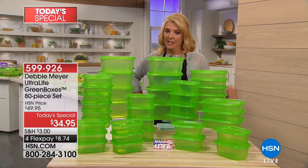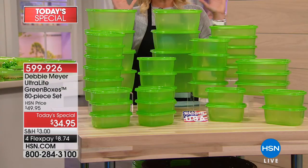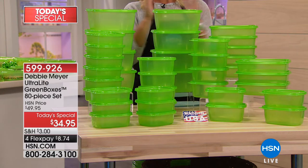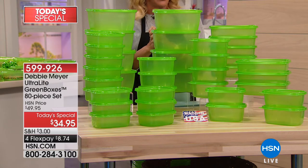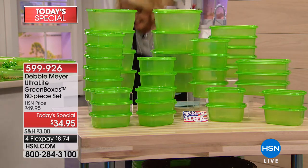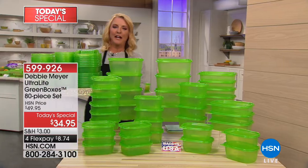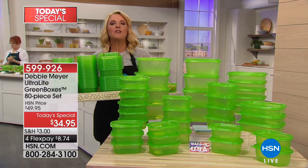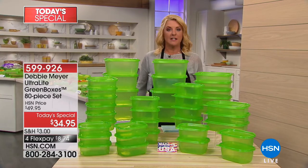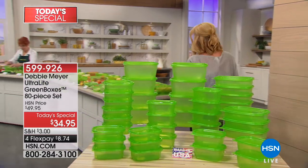All you have to do is put your stuff in containers, put it in a green box, and boom — watch the savings happen. This is a massive collection, and this is the one I personally recommend. I even recommended it to Libby Edelman last night. You're getting an 80-piece set, and it all collapses down to this. If you're interested in saving a considerable amount of money because you're not throwing all your food out, this is definitely the answer. I want you to meet the inventor — it is Debbie Meyer.